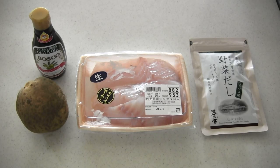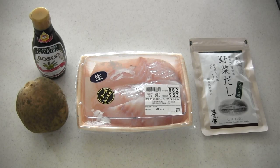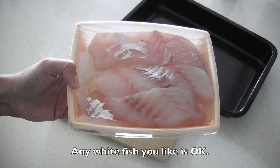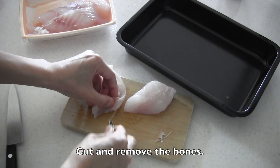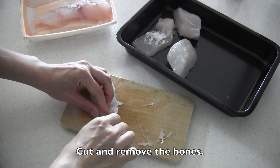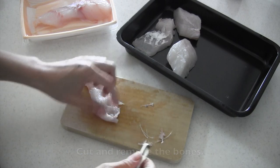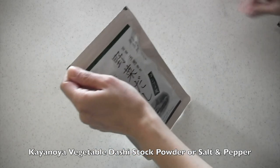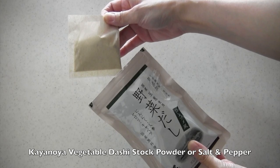Here are the ingredients. Cut fish in half or three equal parts. Then I'm going to use Kayone vegetable dashi stock powder to season the fish, but of course simply salt and pepper is okay.